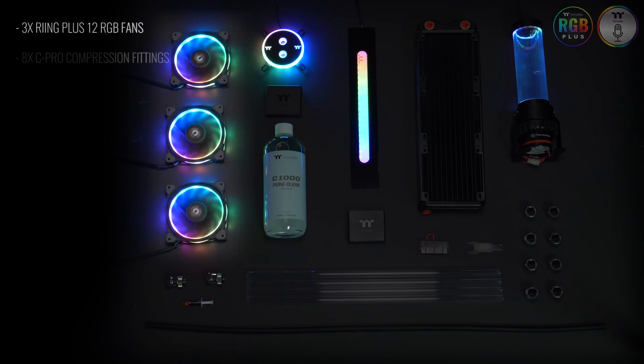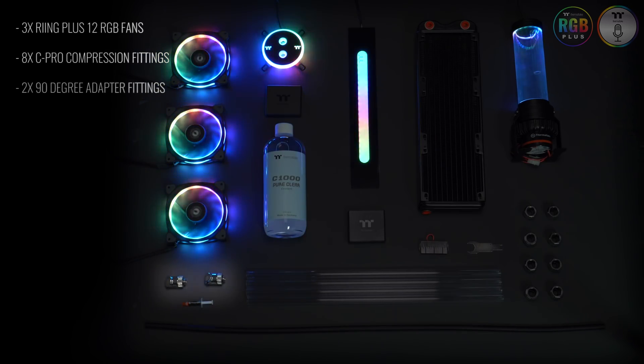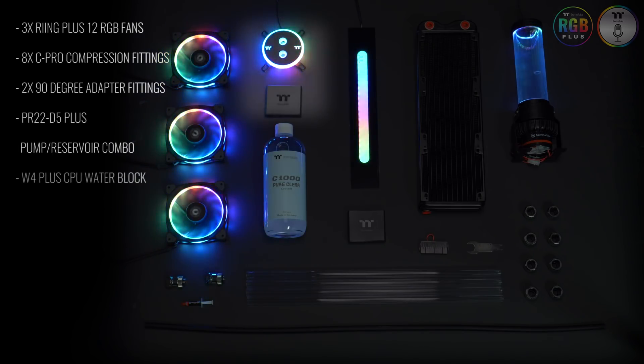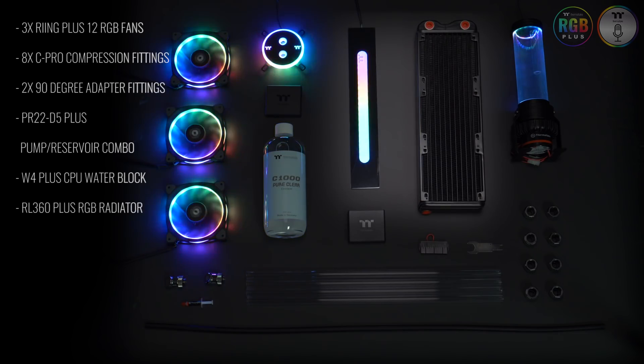This kit includes three Ring Plus 12 RGB fans, eight C-Pro compression fittings, two 90 degree adapter fittings, a PR22 D5 Plus pump reservoir combo, a W4 Plus CPU water block, and a RL360 Plus RGB radiator.